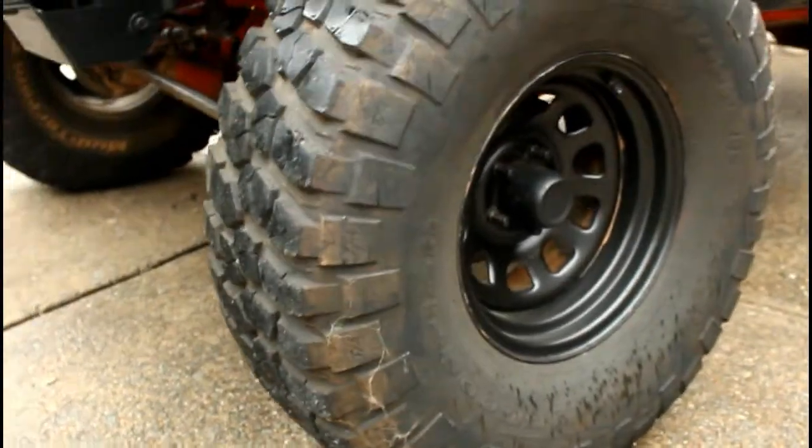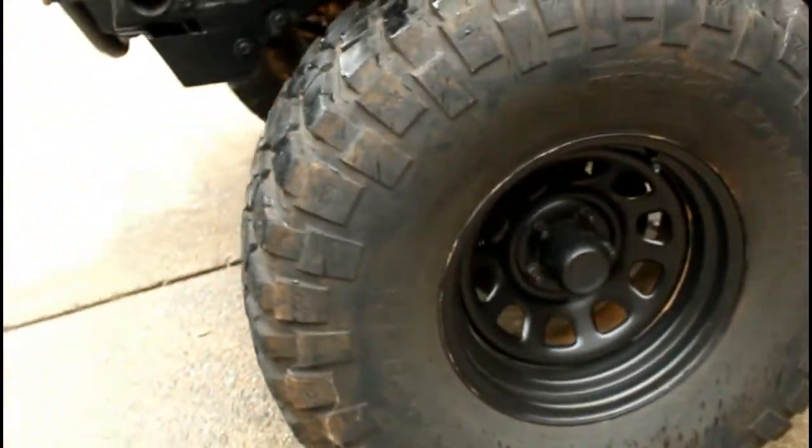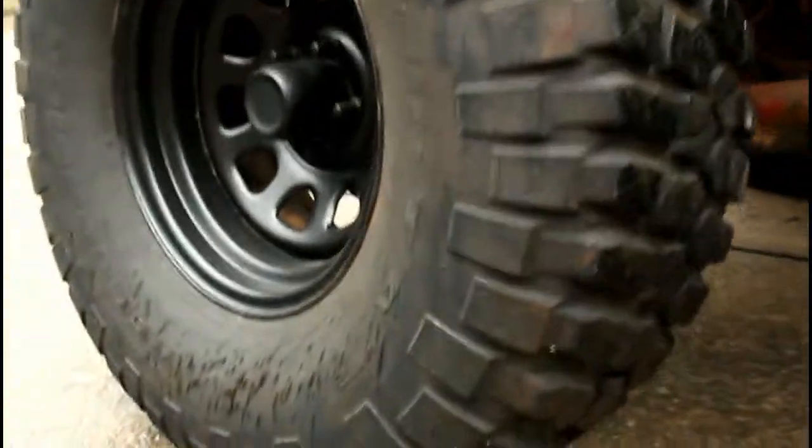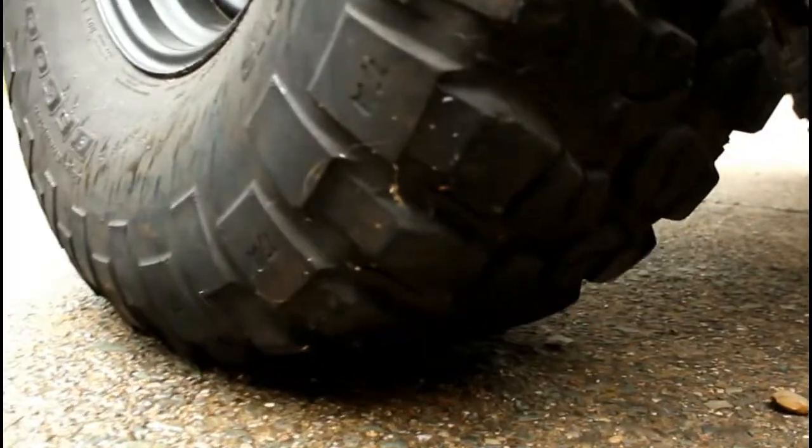We've run several tires over the years, but we've landed on the BFG KM2s because we like the way they look, we like the way they ride, and they work awesome. All of these products made for one very capable Jeep. I like to call this my point-and-shoot Jeep — just point it where you want it to go and it'll get you there. So we wanted to see if we could take that kind of performance and wrap it into our Project Vulture.